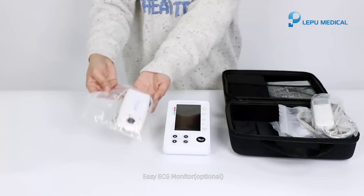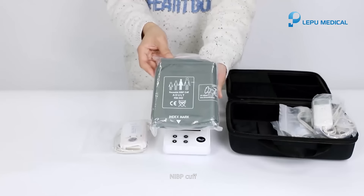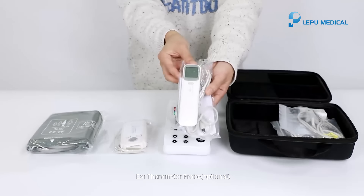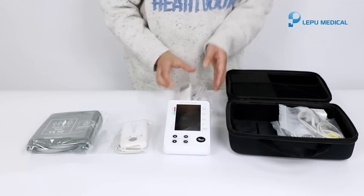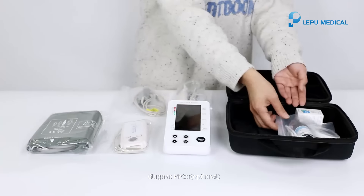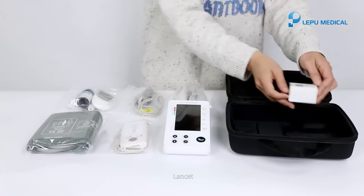Easy ECG monitor, optional. NIBP cuff. Ear thermometer probe, optional. SMART SPO2 probe. BlueGhost meter, optional. Lancet.